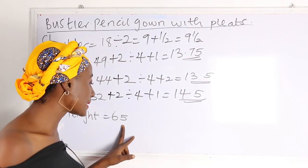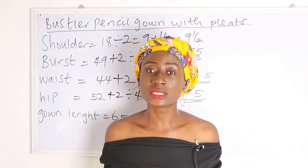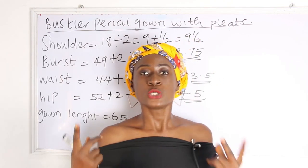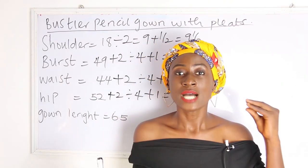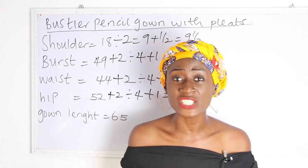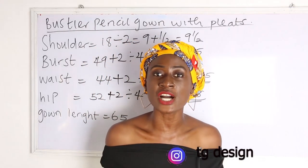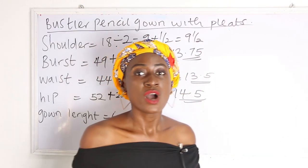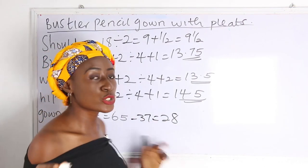For our gown length, 65 inches is from the shoulder to the floor — to where you want your gown to reach. We are going to deduct the pencil gown portion from the pleats portion to know the inches required for each. Our pencil gown is 37 inches, so 65 minus 37 gives us 28 for the pleats.